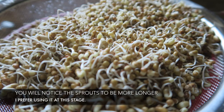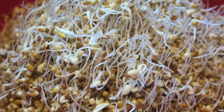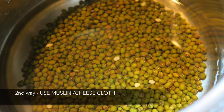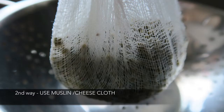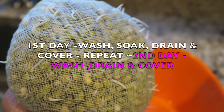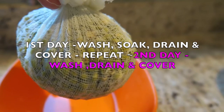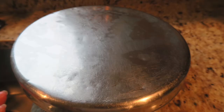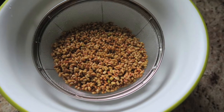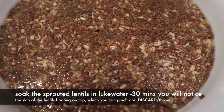But if you want them even longer, you can repeat the same procedure of wash, drain, cover, and keep it in a warm place. You can also use a cheesecloth or muslin cloth the same way as a sieve.